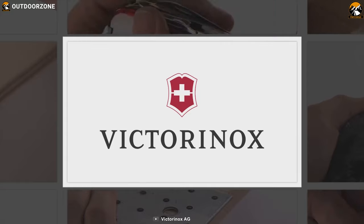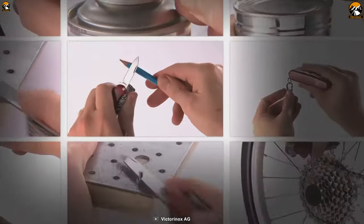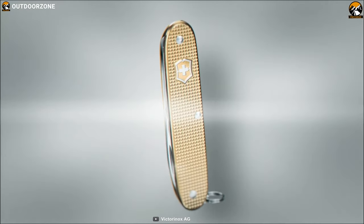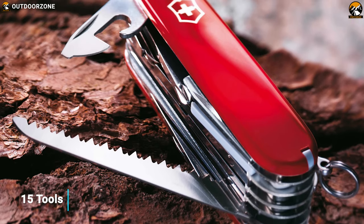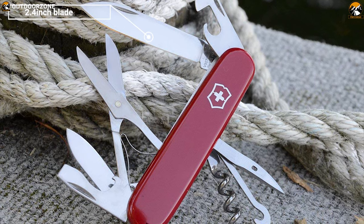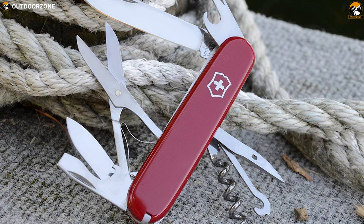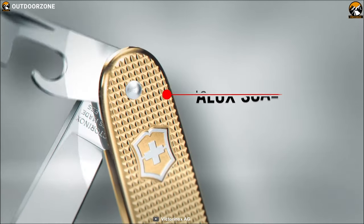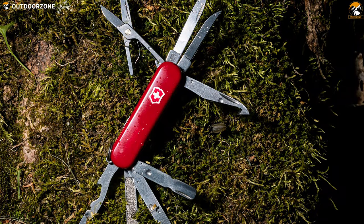Victorinox is globally recognized as a manufacturer of multi-tools. Their tools pack more features than other multi-tools and help you stay ready for any task. Now meet the Victorinox Swiss Army multi-tool, built to make your work convenient. This tool packs a total of 15 tools in its compact body, including a 2.4-inch blade, bottle opener, screwdriver, and many more so that you can complete any task without breaking a sweat. It comes in a Swiss-made stainless steel construction with polished red ABS scales, making it super durable to withstand harsh outdoor environments.